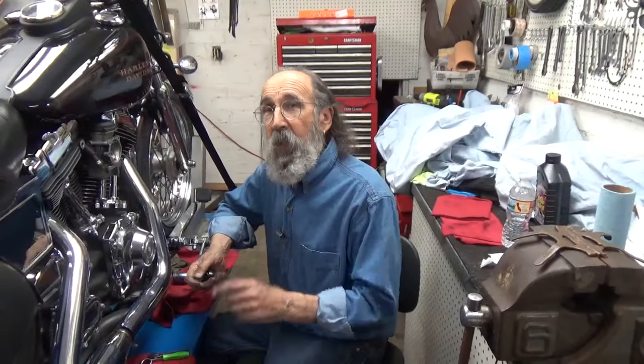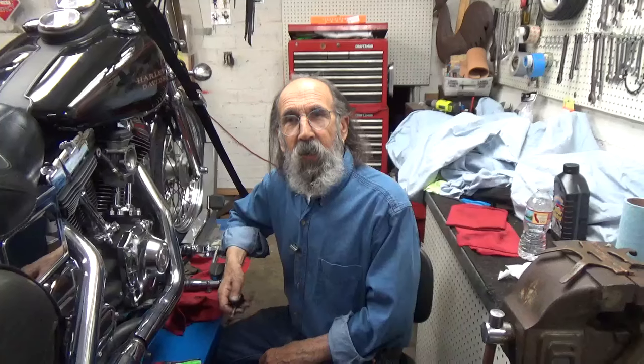Hello and welcome to Mike's Garage. Be sure to subscribe and click on the notification bell so that when we put up a new video, you'll be notified.